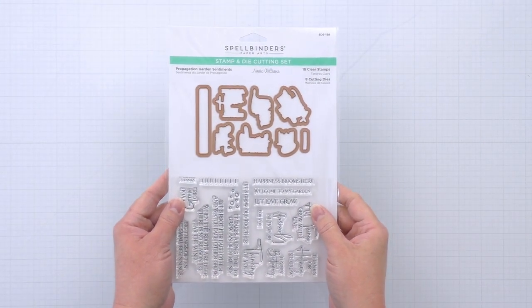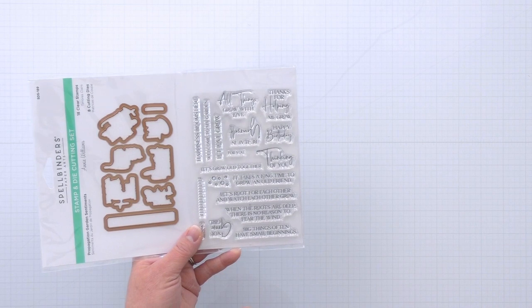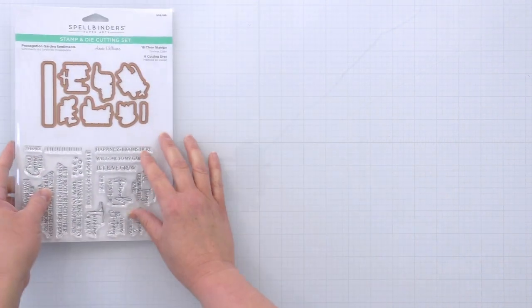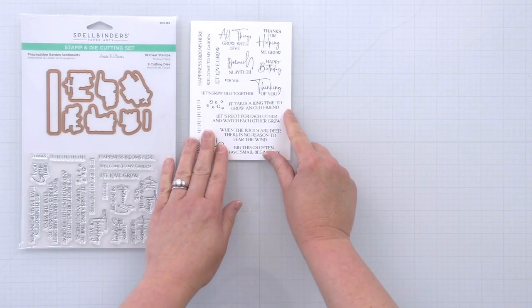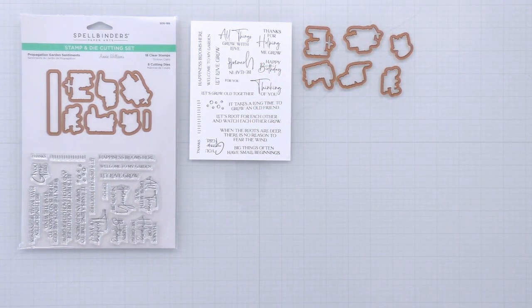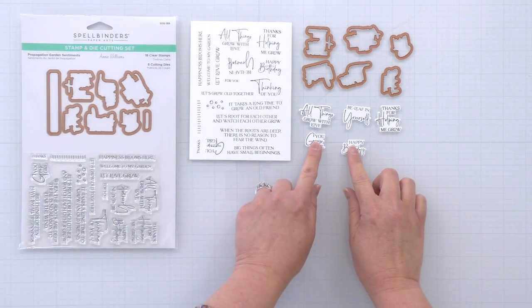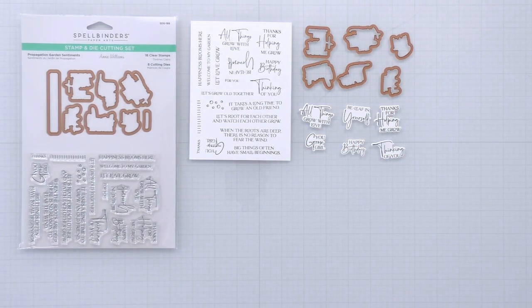The Propagation Garden Sentiments stamp and die set includes tons of really beautiful growth and encouragement themed sentiments, as well as some general sentiments, and eight dies that'll help cut out most of the sentiments in the stamp set. Here I've just stamped the entire set onto some white cardstock to show you how they stamp. The dies will cut out some of the largest sentiments: all things grow with love, belief in yourself, thanks for helping me grow, you grow girl, and then some general sentiments — happy birthday and thinking of you. They're all done in a really pretty modern font.